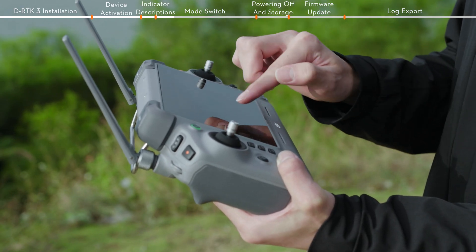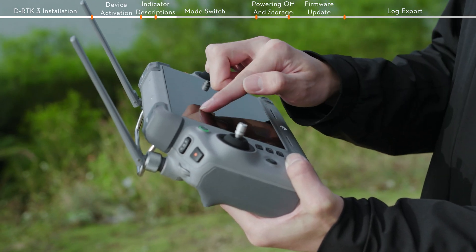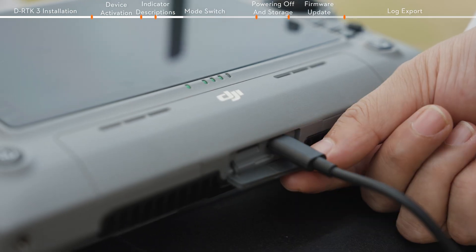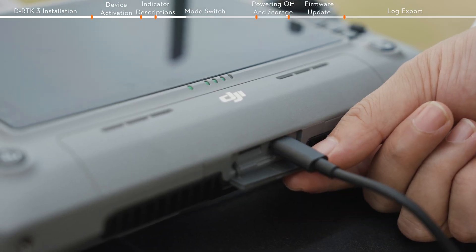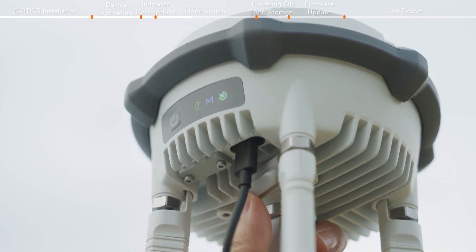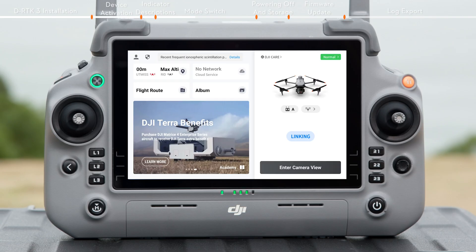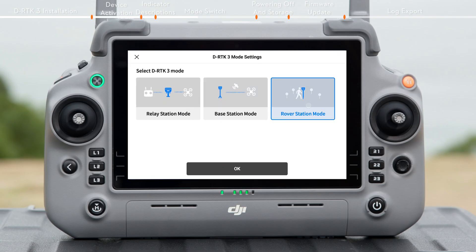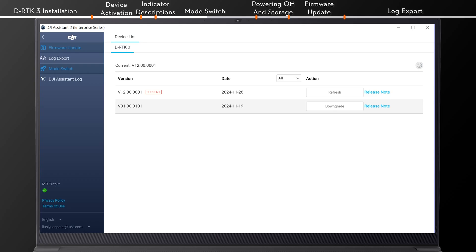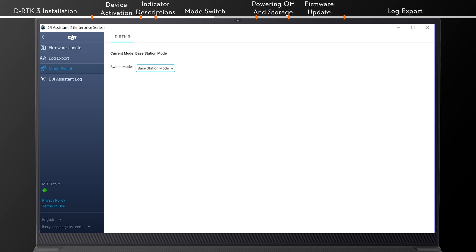You can also switch the DRTK3 operating mode using DJI Pilot 2 or DJI Assistant 2. When the device is powered on, use a USB-C to USB-C cable to connect the remote controller and the USB-C port at the bottom of DRTK3. The DRTK3 mode settings interface will pop up in the app. Select your desired mode and tap OK to switch. In DJI Assistant 2, click Mode Switch and choose your desired mode to complete the mode switch.